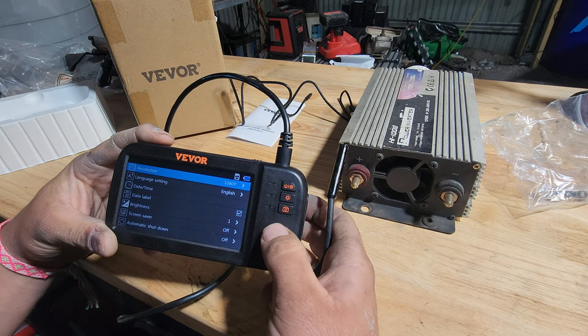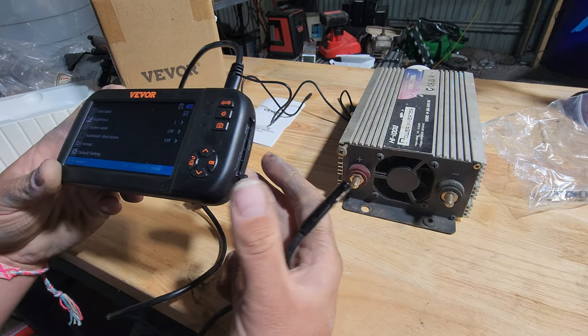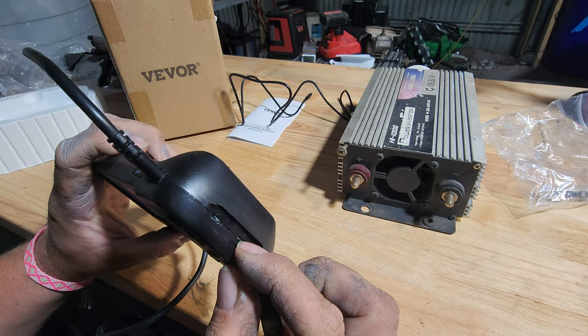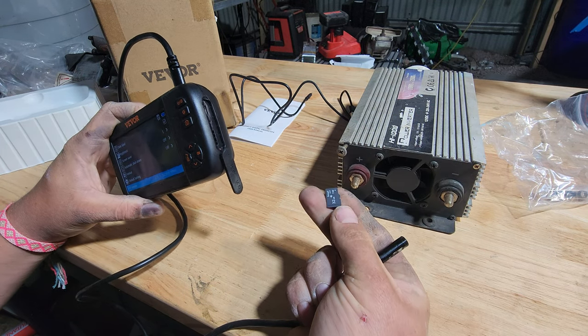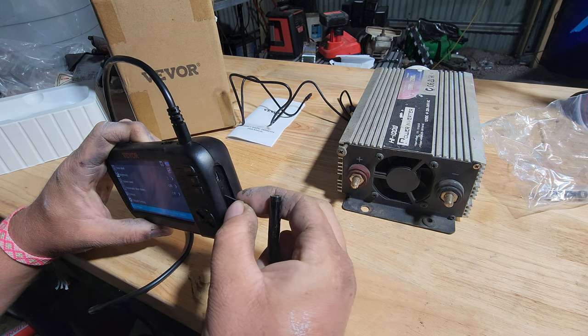Oh, it comes with a memory card — I didn't even think about that. Let's see how big that is. There's a charging port here and a memory card port there. Just a little micro SD — 32 gig! You're not going to fill that up anytime soon.